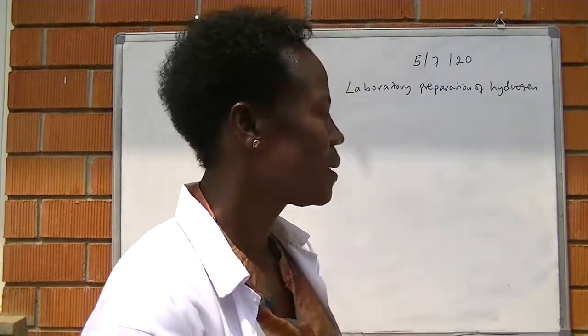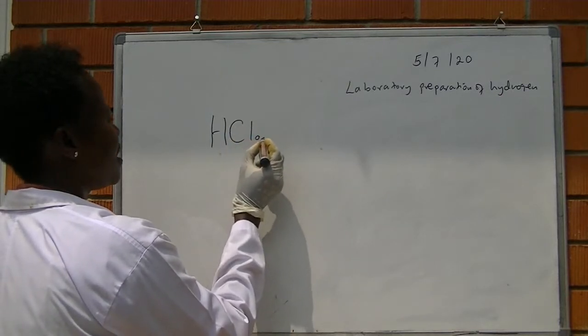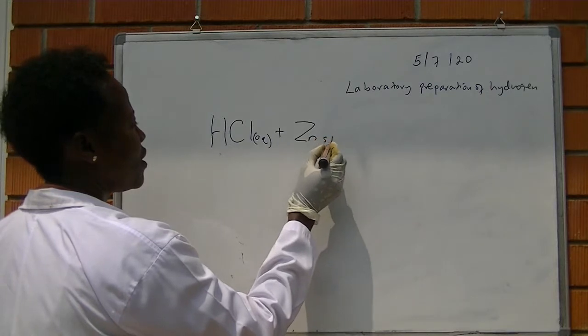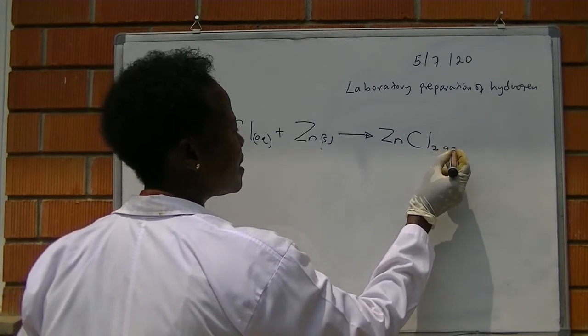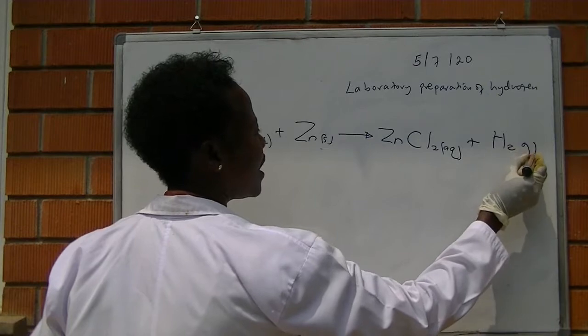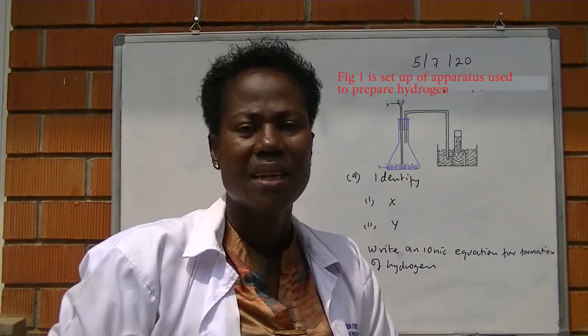In conclusion, hydrochloric acid reacts with zinc metal to produce hydrogen gas. We balance the equation accordingly.